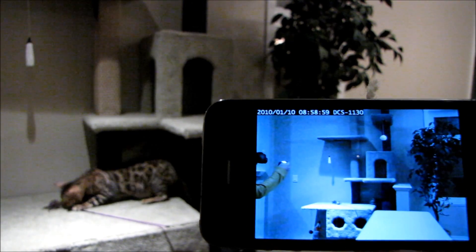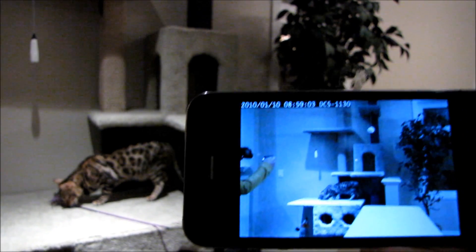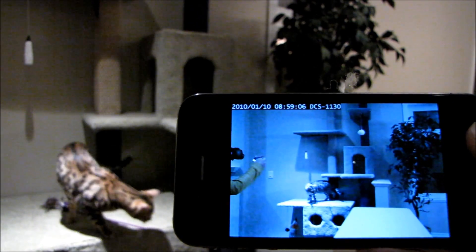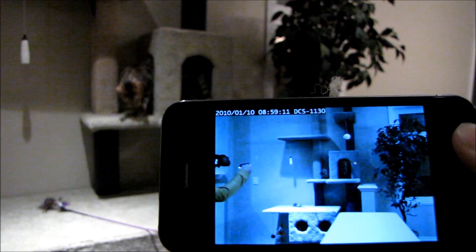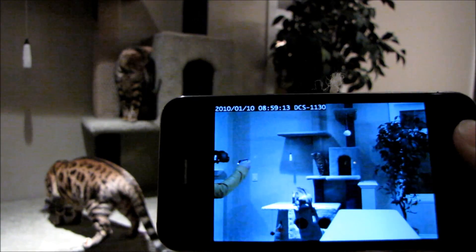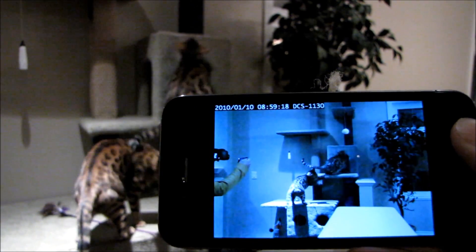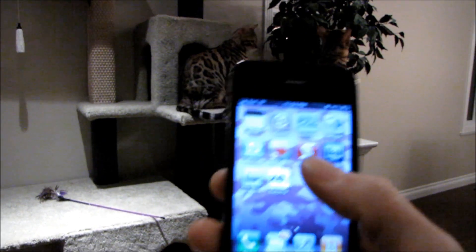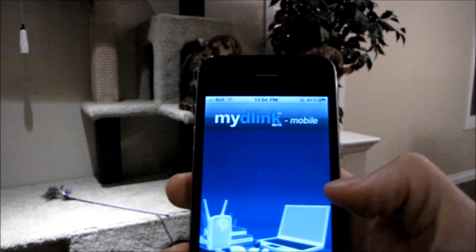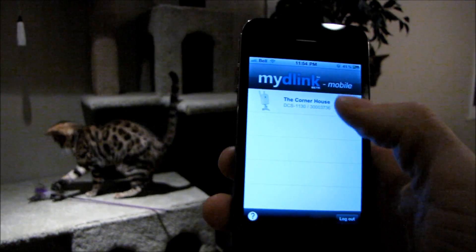Hopefully you guys can see this kind of like picture-in-picture here. The objective would be for one of the cats to go up on the cat tree so you can see how smooth the motion is. It's actually surprisingly good. It's streaming over Wi-Fi right now, but at about half of the frame rate, I can actually stream it over 3G and monitor my camera from work, which is pretty cool. The myD-Link software is available not only as an iPhone app.